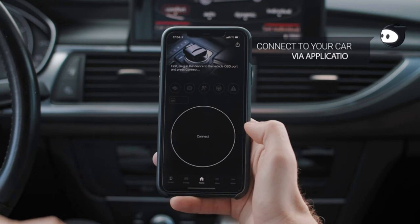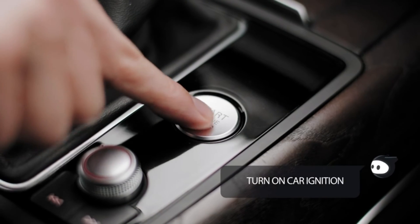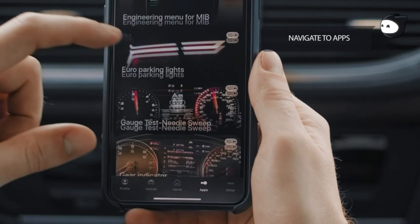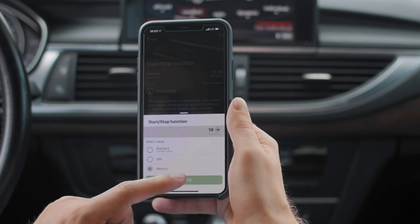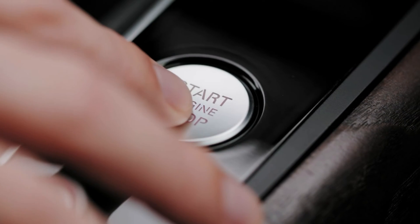With the app installed, it's time to establish a connection with the Elm 327 Adapter. Turn on your vehicle's ignition — you don't need to start the engine. Then navigate to your device's Bluetooth settings and pair it with the adapter. Once paired, launch the OBD2 app and select the Elm 327 Adapter from the list of available devices. You're now connected and ready to explore your vehicle's inner workings.